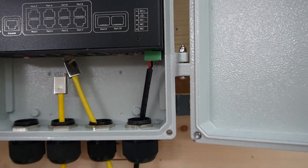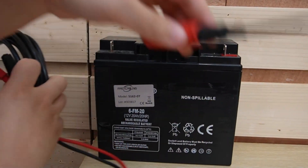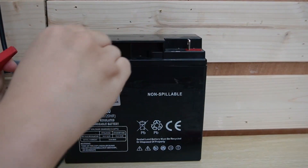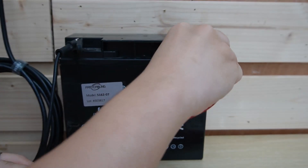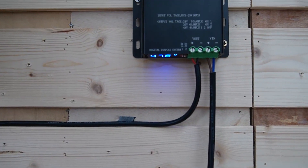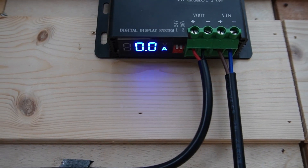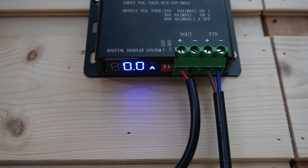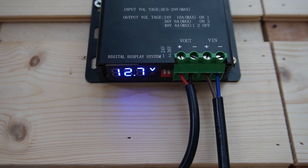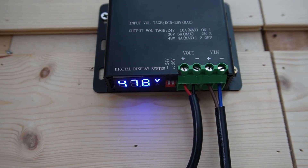Let's plug everything in and go back to our battery to turn on the system and see it in action. As you can see, the voltage indicator shows a stable 48V output, ensuring consistent power delivery to our PoE switch. This stability is crucial for minimizing power losses and maintaining efficient operation. You can check both the input and the output voltage displayed.